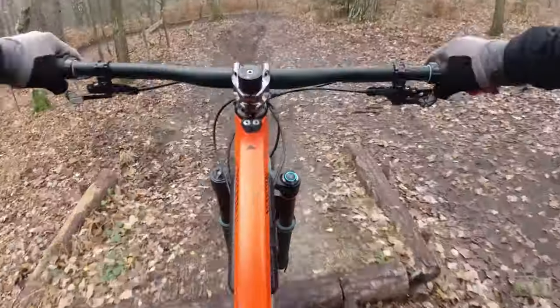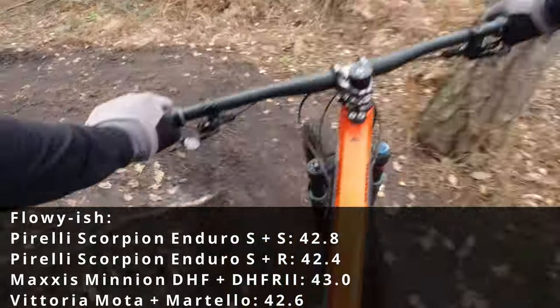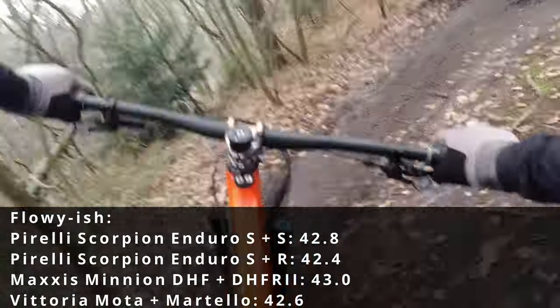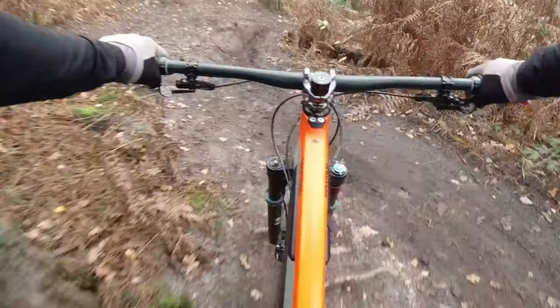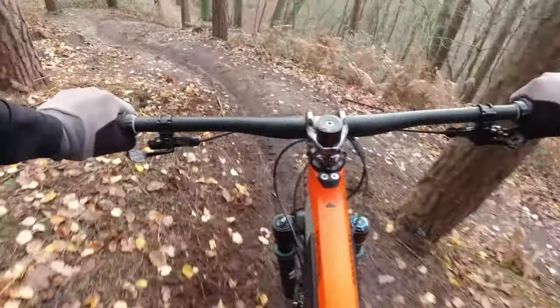They were very fast rolling — I was very impressed — rolling well while still offering good braking and acceleration traction. On the off-camber stuff, because it's a more rounded tire on the 30mm rims, they were all right. Not particularly better than a Minion but a little better than the Modo by Vittoria. Performance is basically on par with everything else at first, but then will get better than everything else as all tires wear down.